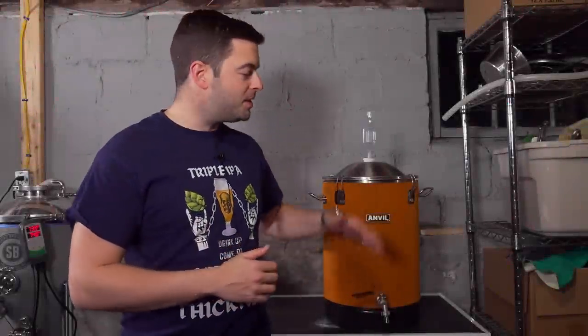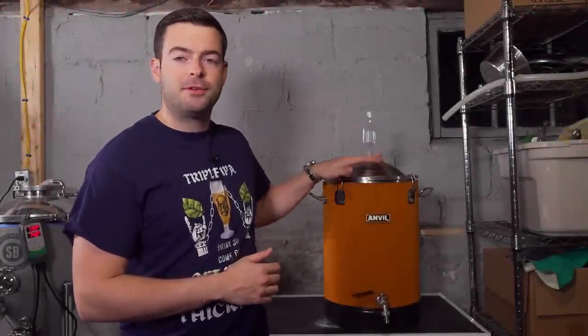Hello everybody and welcome back to another video. In this video I'm going to explain to you why this fermenter here, the Anvil Bucket Fermenter, is my favorite fermenter out of all the ones that I own.